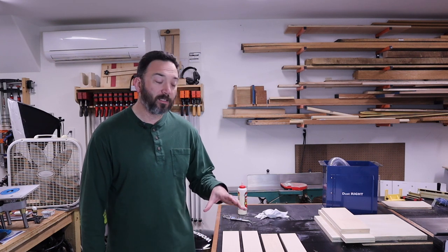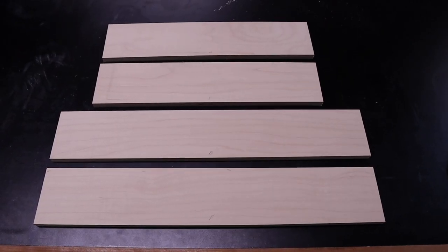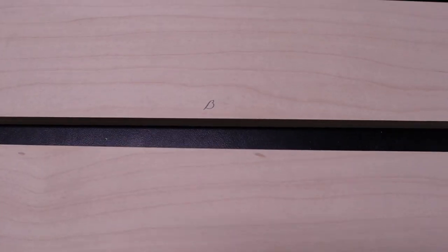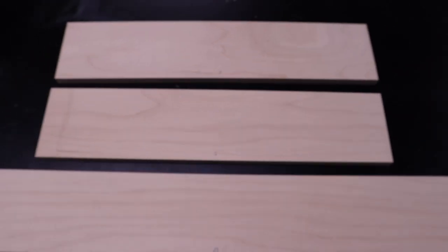Once all your parts are cut out, make sure you label them. This helps prevent mistakes and getting parts confused or cutting the joinery on the wrong pieces. I like to make marks on the outside face of each component — if I see the mark, that face is pointing out and the other side is on the inside of the drawer. This will help prevent errors when we go to the table saw to cut our joinery.